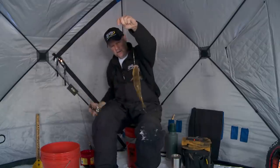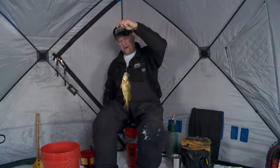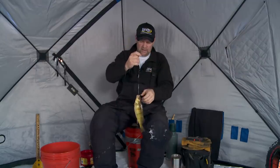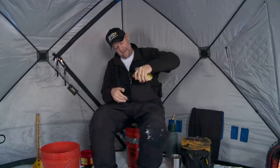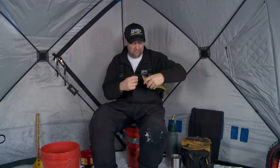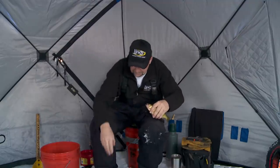Nice jumbo to start — that's what we're after today right there. Jumbo perch. I think jumbo perch in the wintertime is some of the best eating you're ever going to get, and some of the best action you're ever going to get. Fun fishing. There's tricks to catch them.